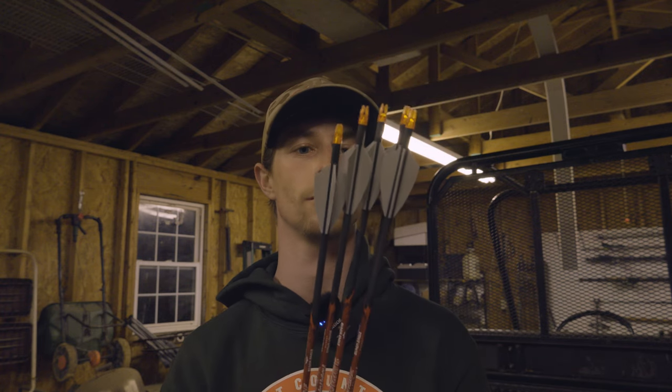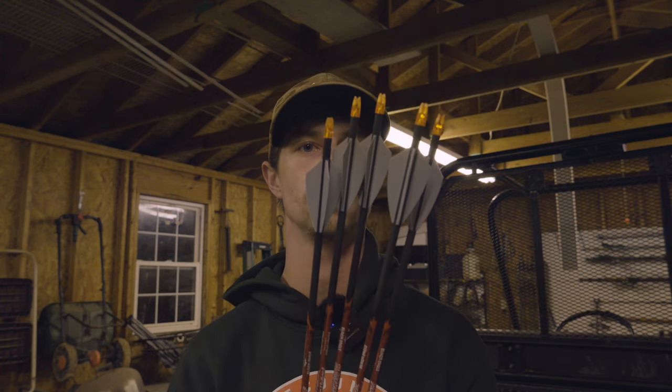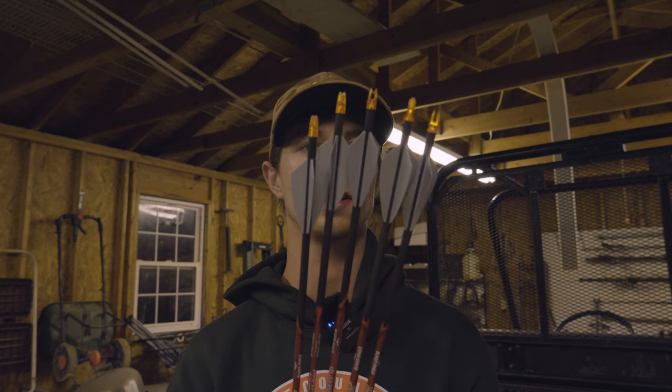I'm ready for turkey season - get these things tuned to the bow and sling them at some turkeys. See you guys.